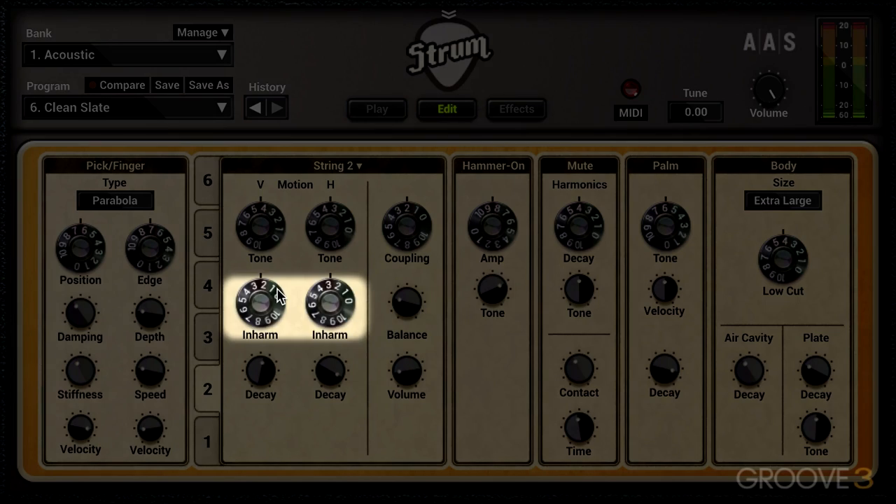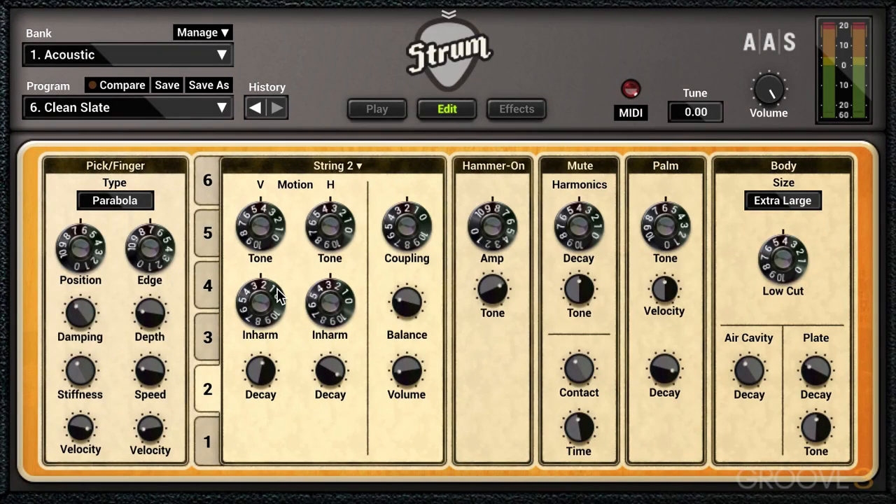The inharmonic knobs add inharmonic overtones or partials to the pitch, so it makes it a bit more out of tune. Rather than adding fundamentals that are even harmonics, it'll add odd harmonics. I'm going to put the balance where it is, and this way it'll emphasize the vertical portion of the sound.